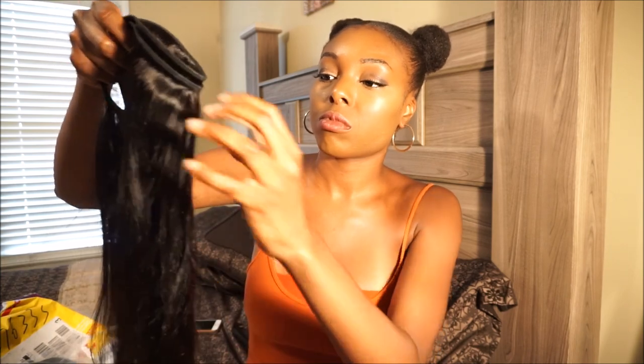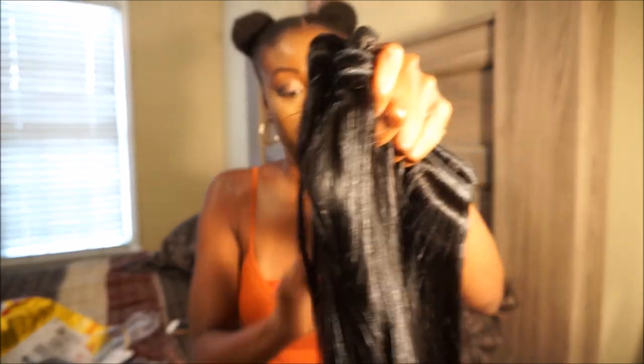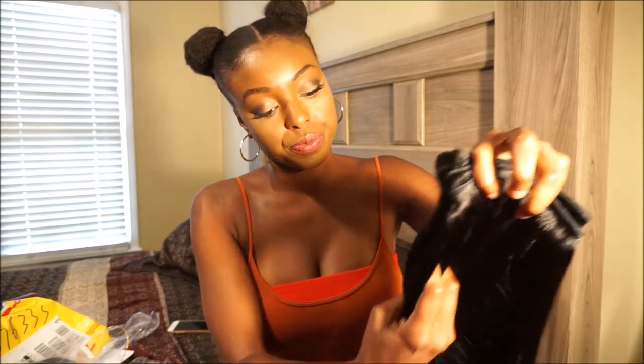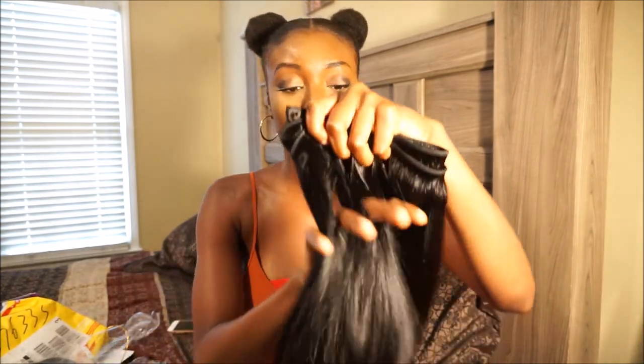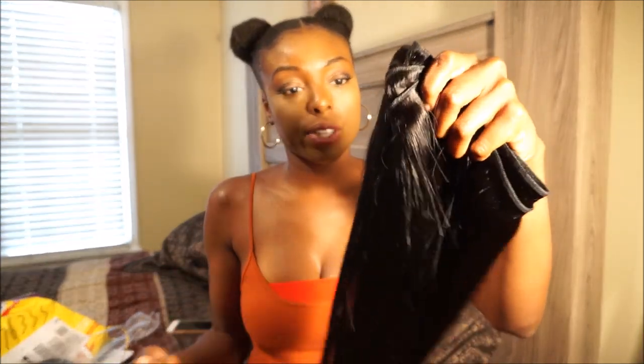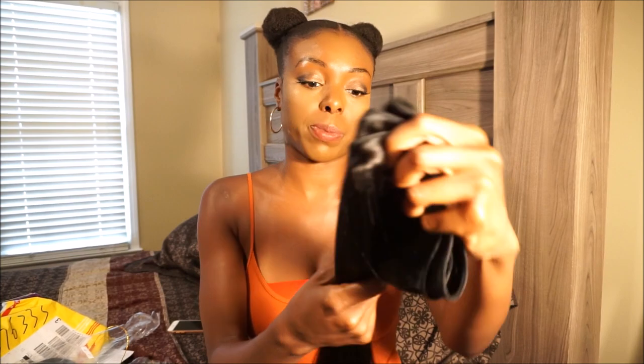I would say the hair is probably 15 to 20% filler hair, so to me it's not that much. On a scale of 1 to 10, just from touching and feeling the hair, I would give it an 8.5. This hair feels really nice and I'm sure it will hold up. It actually feels better than the last hair I reviewed — the Eyeshow hair.